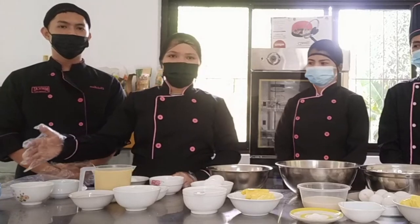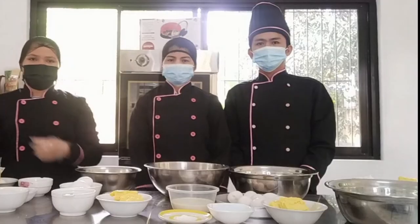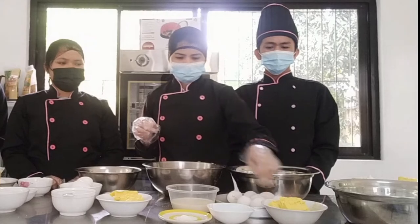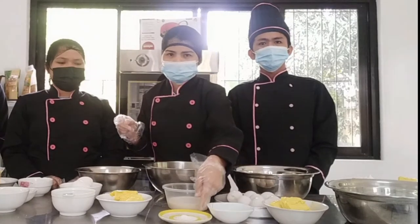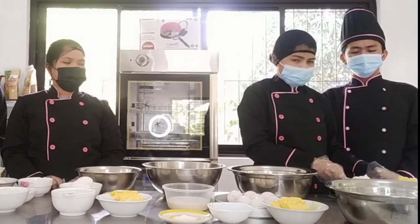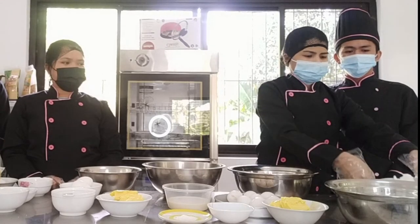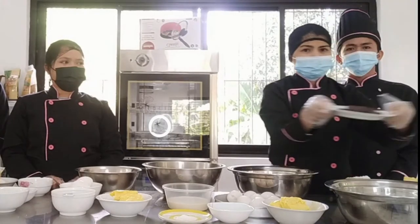And for the glaze or the caramel glaze, we have sugar and water. And for the Eclairs dough, we have flour, water, eggs, fresh milk, butter, sugar, and salt. And for the filling, we have confectioner's sugar, vanilla, heavy cream, butter, and chardonnay. And for the chocolate frosting, we have butter and chocolate bar.